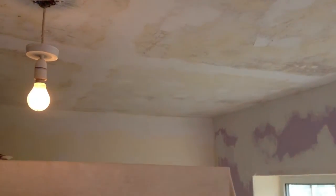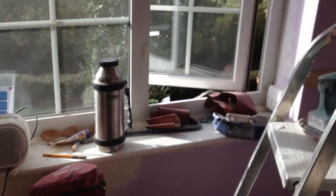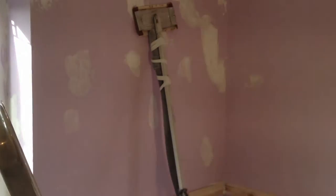The ceiling had a big crack going down the middle. We took the Toupret and the self-sticky mesh — let me just get it here. This is the work site.